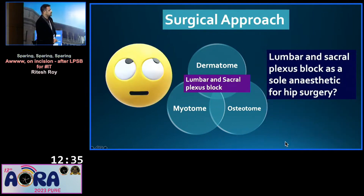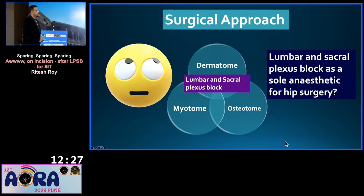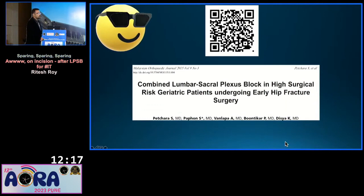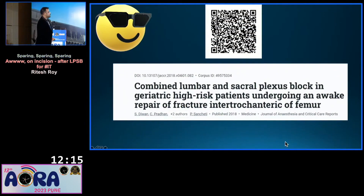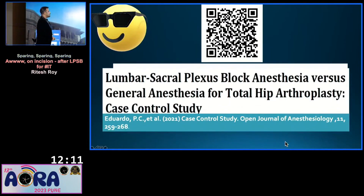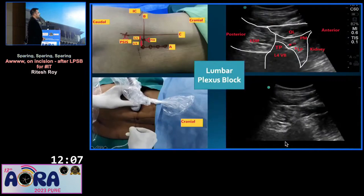Could I do surgery under lumbar and sacral plexus block? I was doing this for the first time, so I reviewed the literature to see whether people have done it. When I went to the literature, I found loads of papers where hip surgery was done under combined lumbar and sacral plexus block, and I became confident.